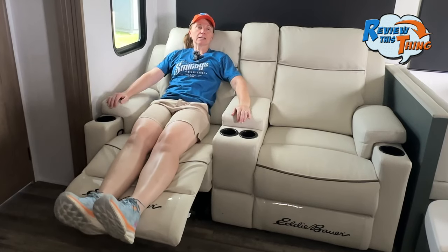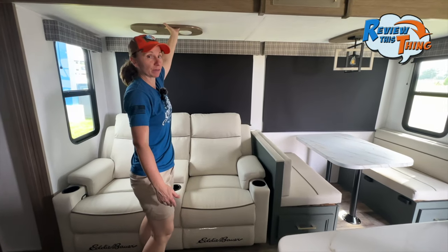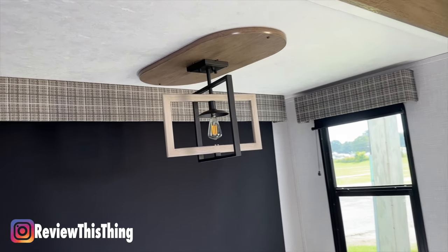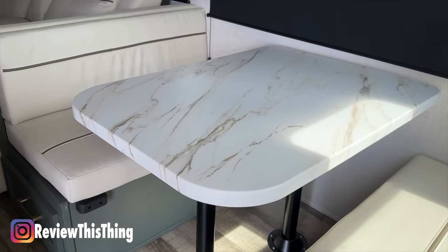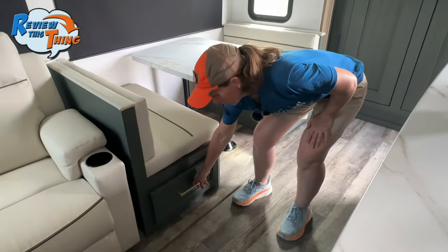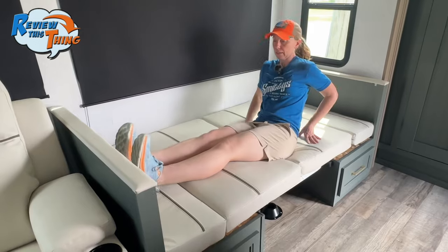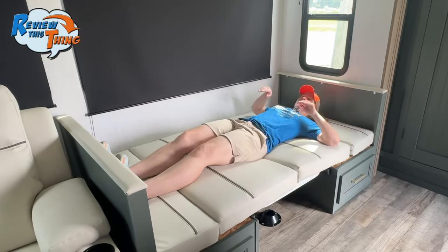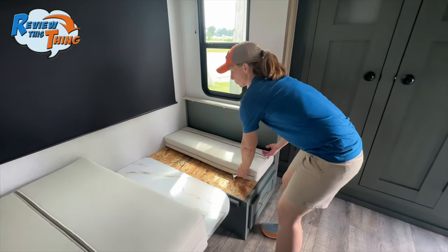Let's head back to the main area, where you'll find a super nice reclining sofa right across from the entertainment area. There's plenty of overhead light as well as a really pretty decorative light over the booth dinette. They carried over that pressed marble look to the dinette table, and underneath — you guessed it — even more storage. With just a little bit of work, this dinette actually becomes a bed as well. At 5'4", there's plenty of room, which is nice compared to some other RVs.